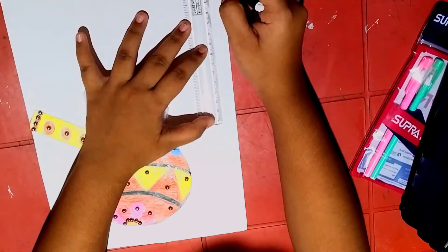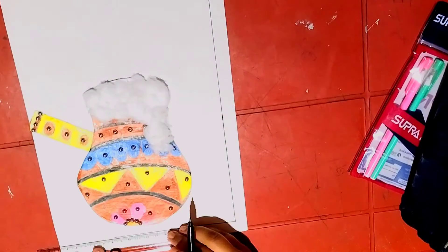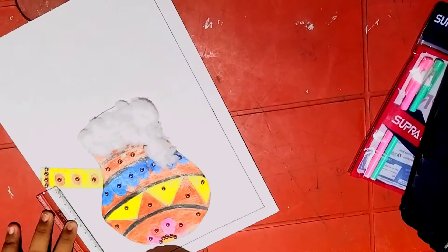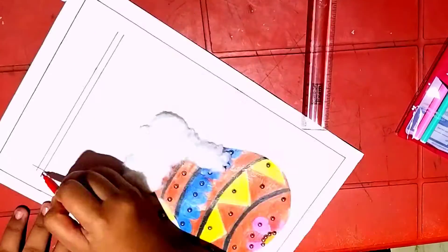Now I am using a sketch pen to do the outline. You can also use a marker to do the outline. You can also do the outline at the first while even making the pot. After completing the outline,